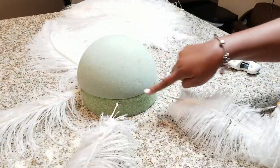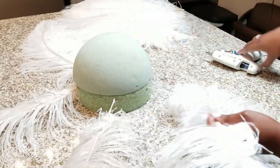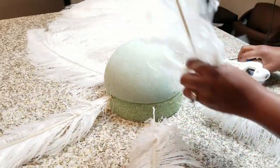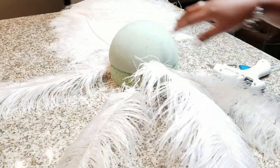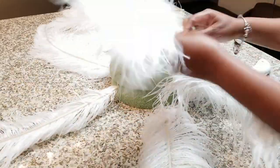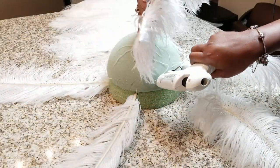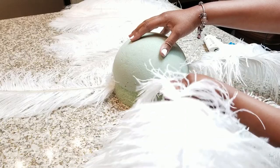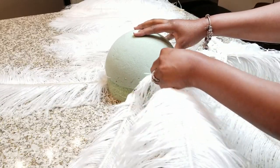Now that I'm done with that row, I'm going to go in between each of the feathers I already put in so you'll have the fullest look possible — you want it to look really full and have a palm tree look to this floor lamp. I'm going up a few inches and then putting the second row in between the first row.